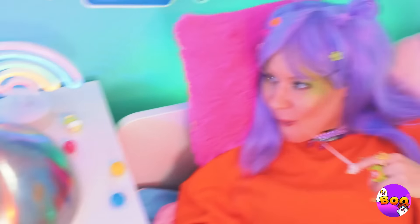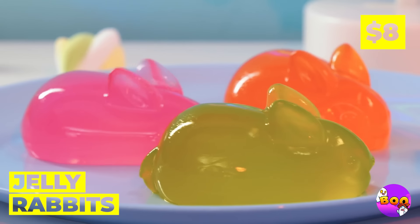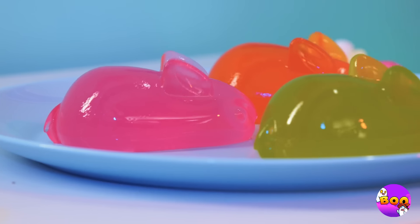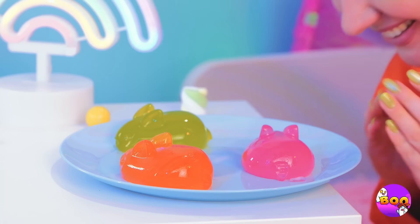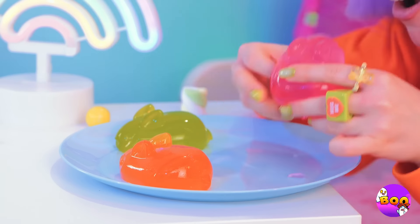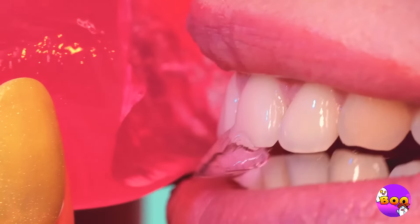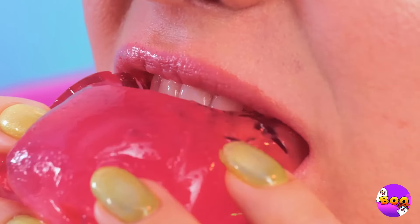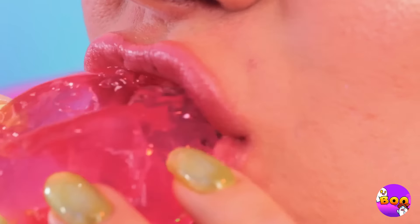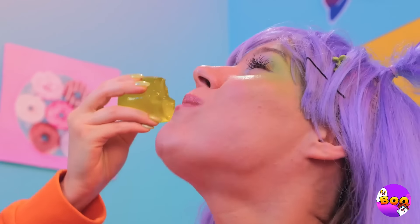Nothing says happiness on a silver platter like some jiggly jelly rabbits. Whoa, they're extra squishy — but they're not too squishy to sink your teeth into. Pretty soon you'll have an Easter party right in your tummy.